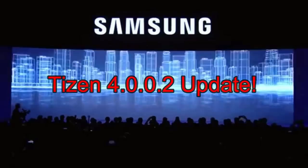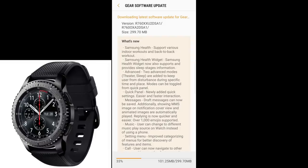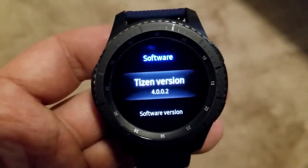Welcome back to Jibber Jabber Reviews. I have an exciting announcement for all you Gear S3 users out there. Samsung has just started rolling out an update that has a bunch of new features and functionality, plus updating to the newest Tizen software version 4.002.